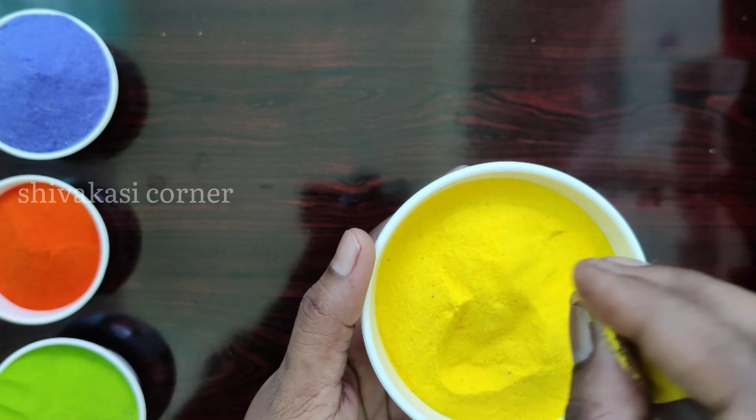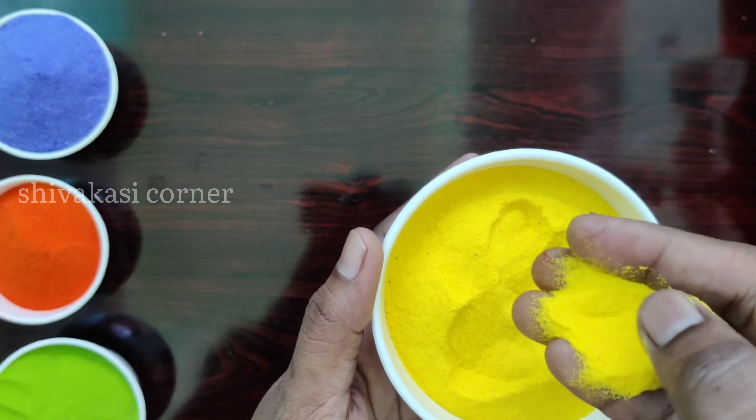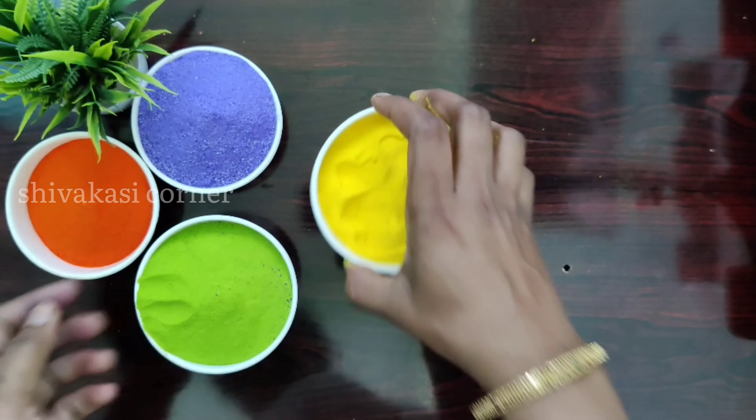Hello everyone, welcome back to my channel. Today we are going to show you how to do eco-friendly and budget-friendly homemade colors.